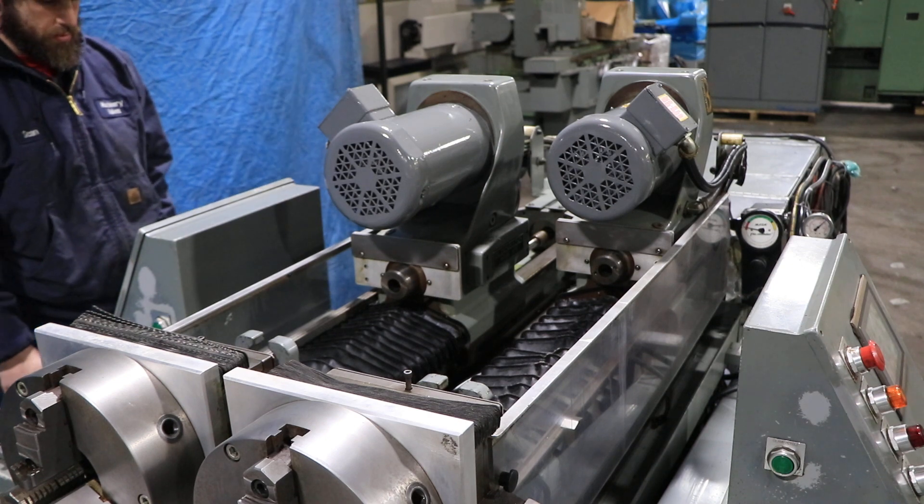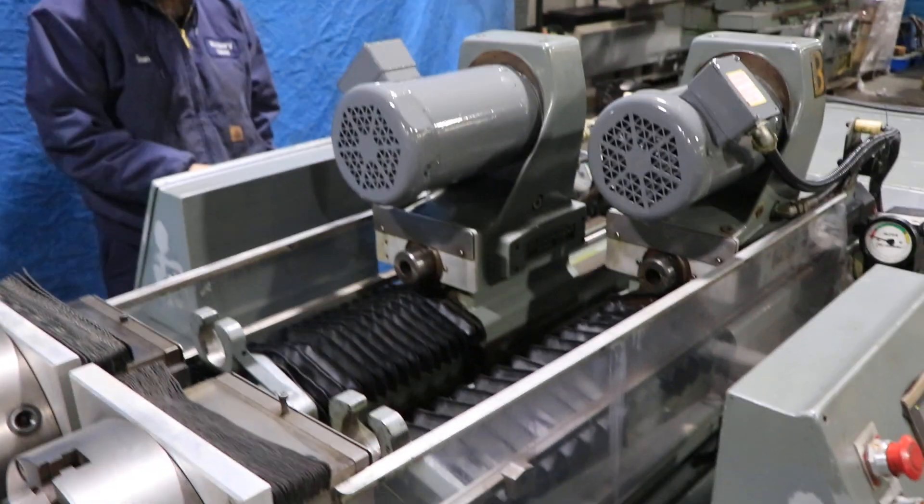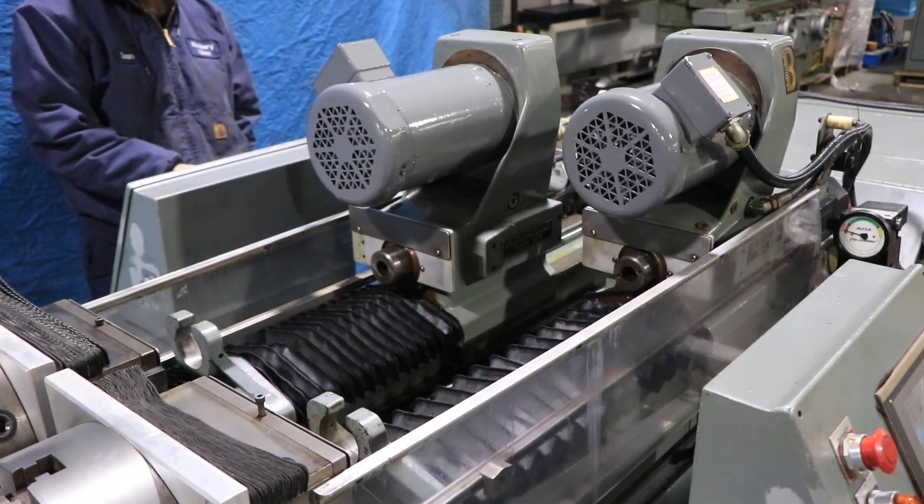The smallest drilling you can do — he's running the other head — at 1,200 RPM is .055, and again up to one inch.